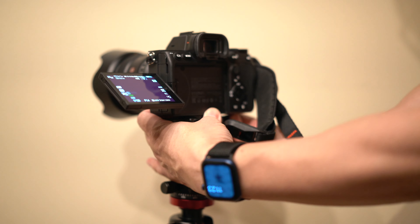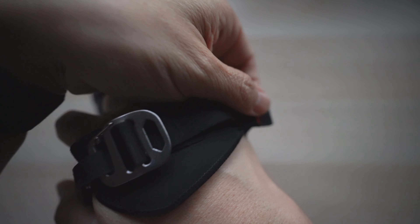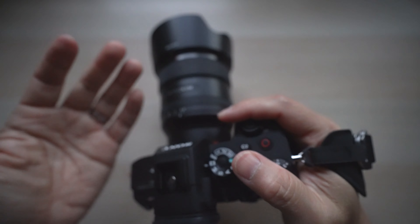If I have to nitpick, I wish there were a little velcro or magnet to keep the excess strap in place so it doesn't dangle around. Not a big deal, but maybe something Peak Design can improve on the next version.